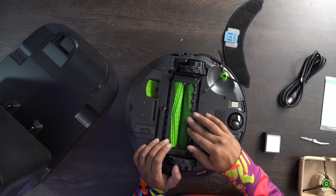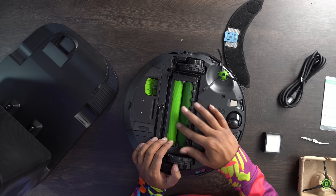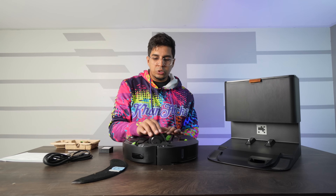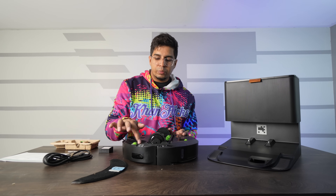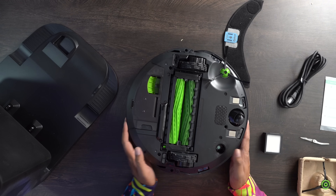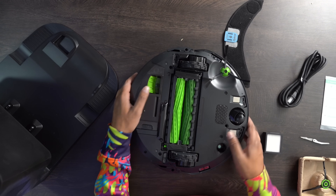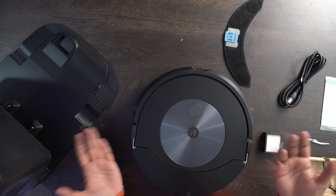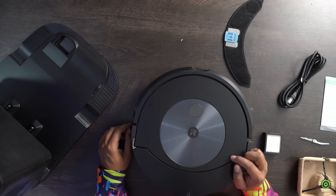The Roomba has a double spindle to collect dirt, with dual suspension and a rotating brush — it comes with a spare brush. It has a sensor as well as a push sensor, a nice metallic finish, and a power button.